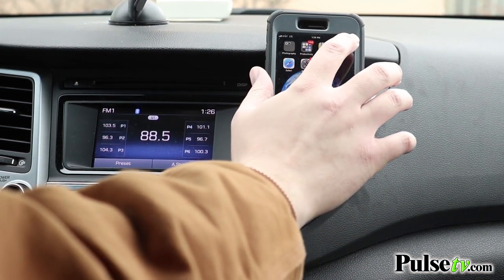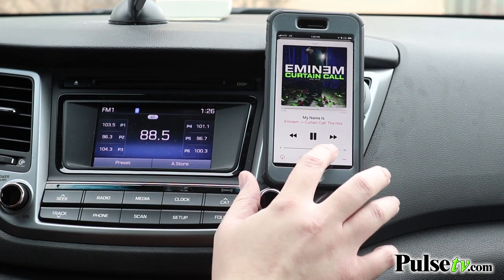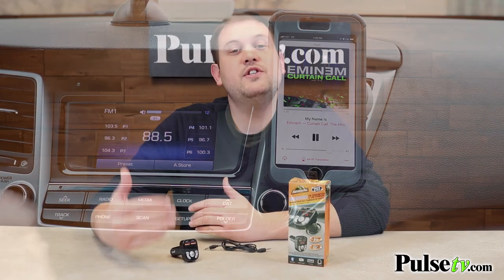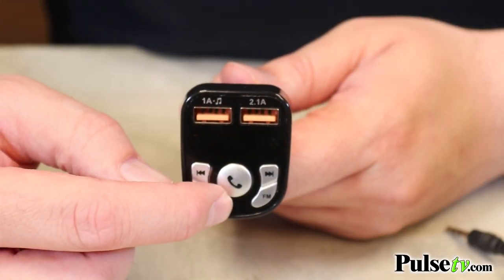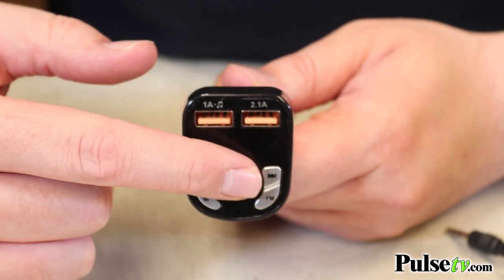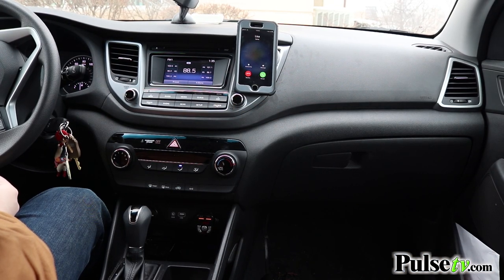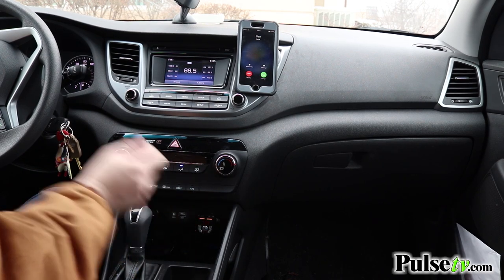So you can stream all of your music library in addition to your podcasts and even your music apps like Spotify. This also gives you hands-free calling capabilities. It has an onboard microphone as well as a call-answer button, so if you're listening to music and a call comes in, just hit that button and you can have the conversation hands-free directly through the unit.